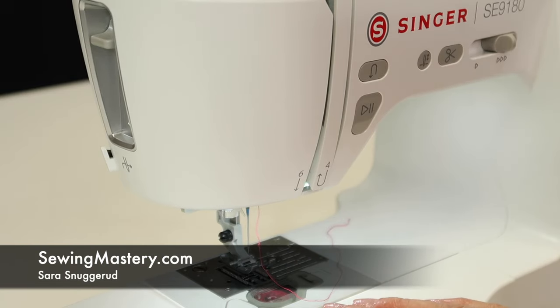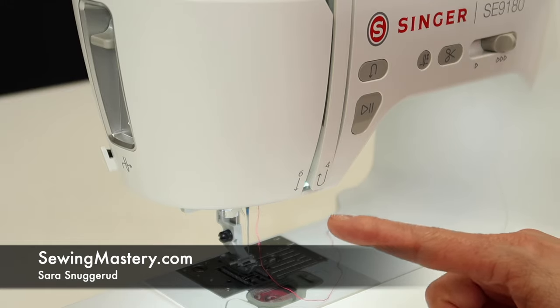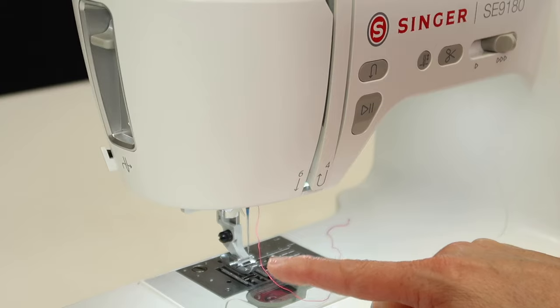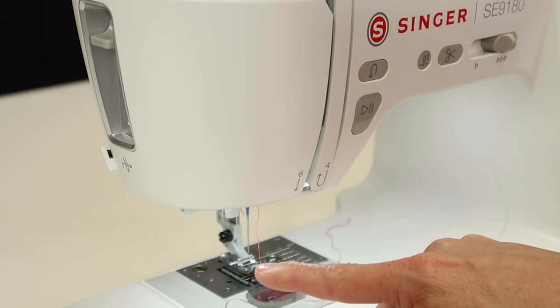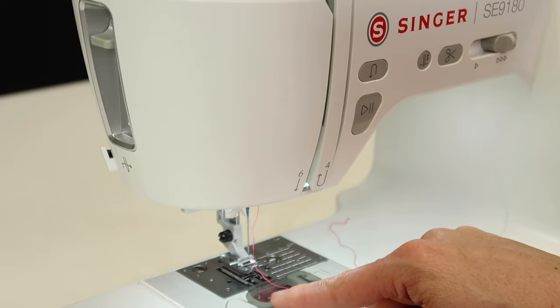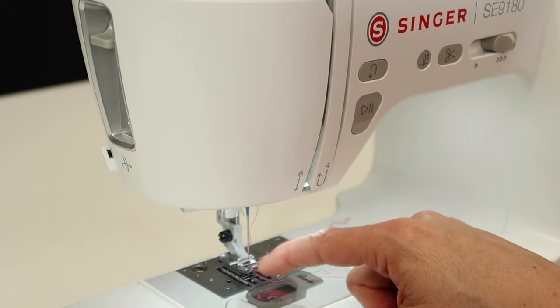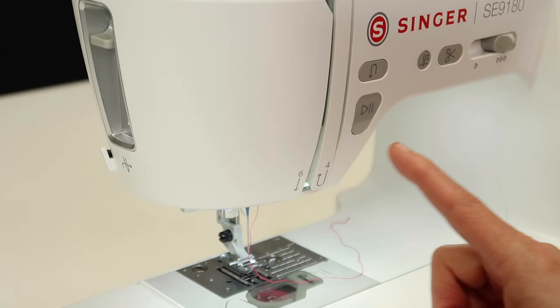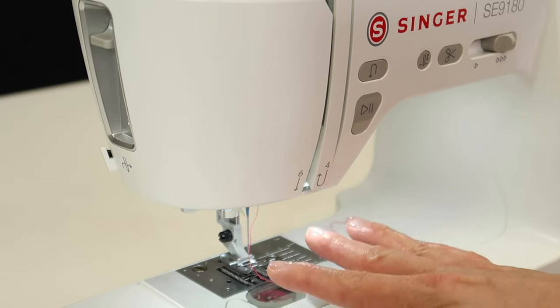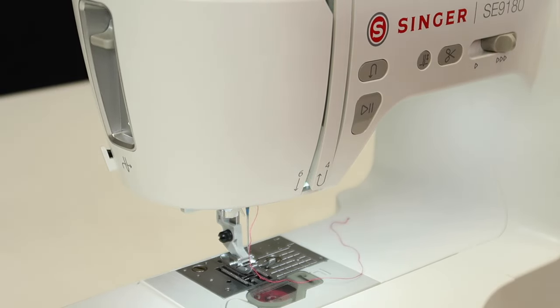We've been working through short, sweet video tutorials on the Singer SE9180, and I want to make sure that you have mastered your needle threader. I'm going to take you step by step, showing you a few tricks as well as a few things to avoid. We did do part of this in our threading video, which covers threading, winding a bobbin, and how to get your bobbin in correctly. We'll link to that full video, but if you're just looking to master your needle threader, this is the one you want to watch.